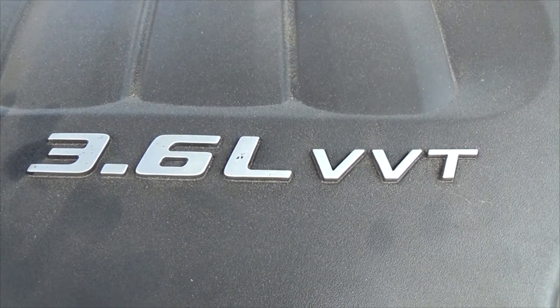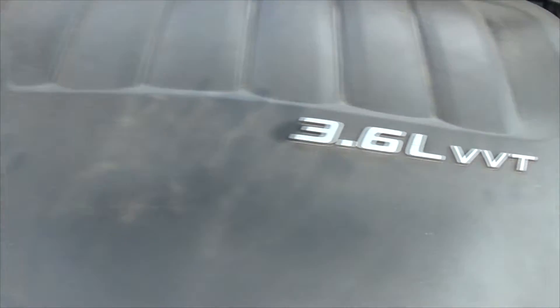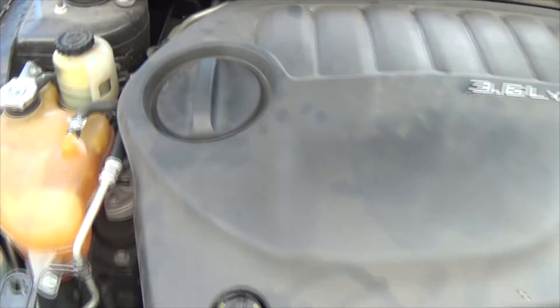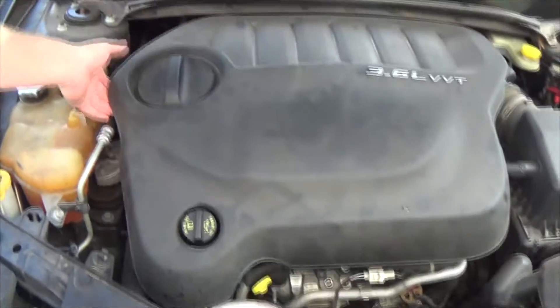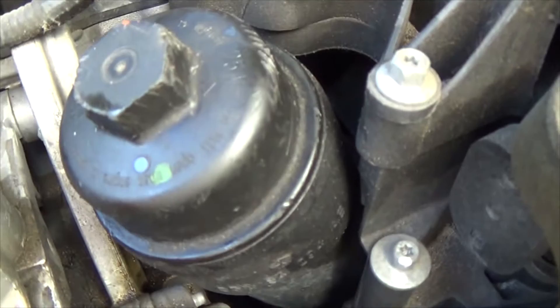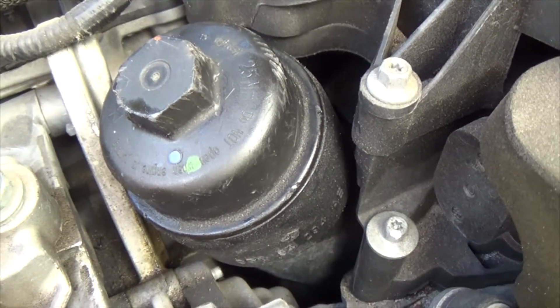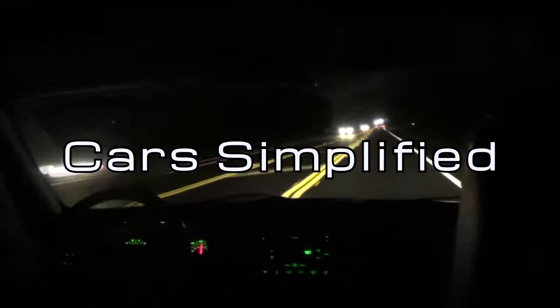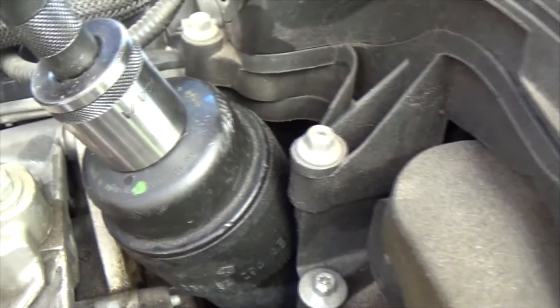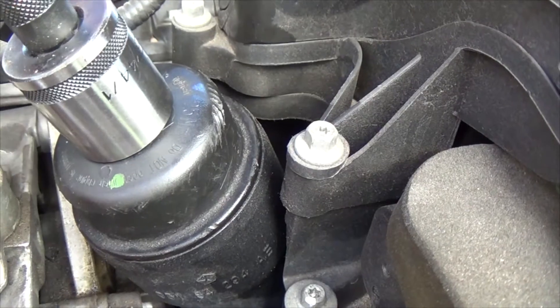This is how to change an oil filter on the 3.6-liter Dodge motor. You can remove this if you want, or this is what you want to get to. It uses a 15/16th socket or wrench.